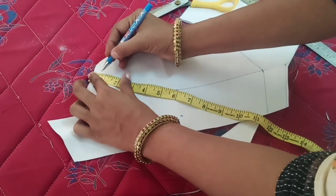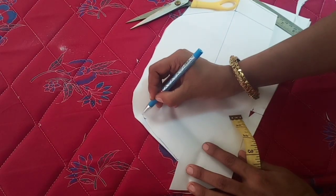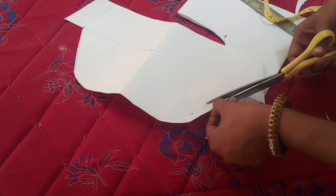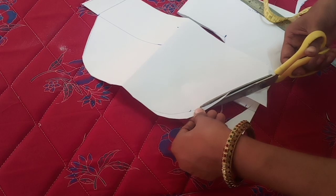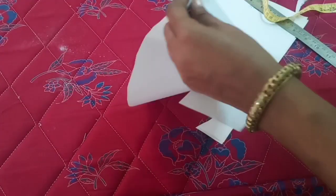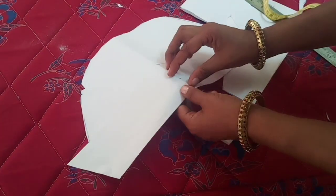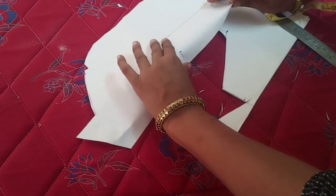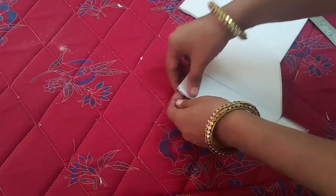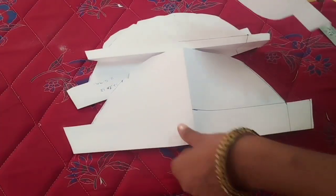The center is a half inch. The shape is a half inch. We will cut the front cover. Now we have to cut one card, now we have to cut the card, so we will mark the card. Now we have to cut the card — you can cut this method very easily.